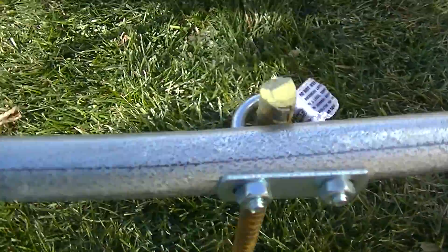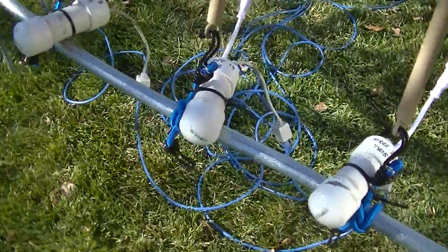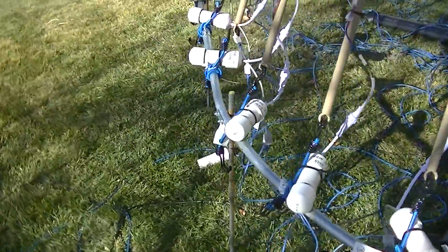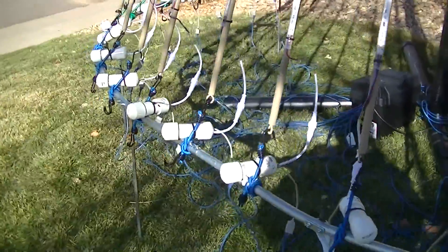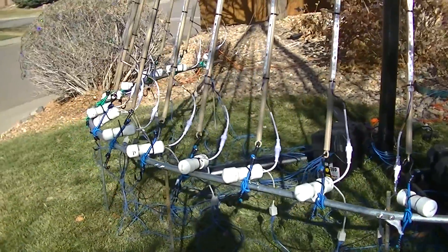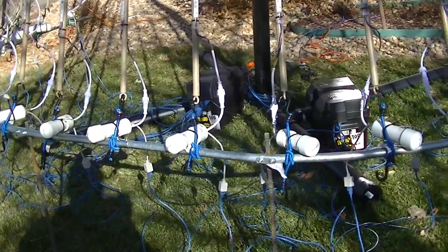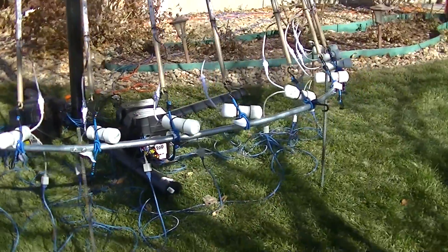I have a three-quarter-inch EMT pipe from my half mega tree with all of the smart controllers at the bottom. I used half-inch rebar because my yard is uneven.